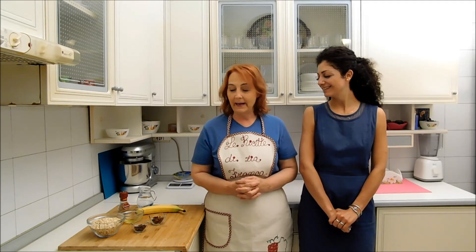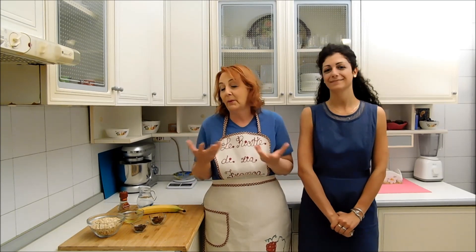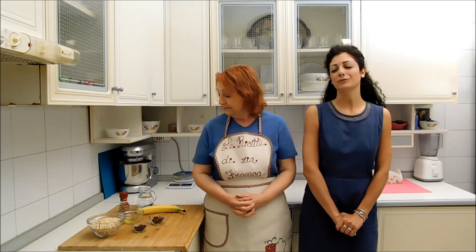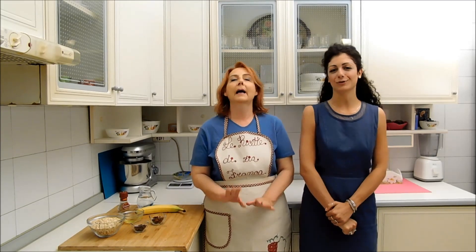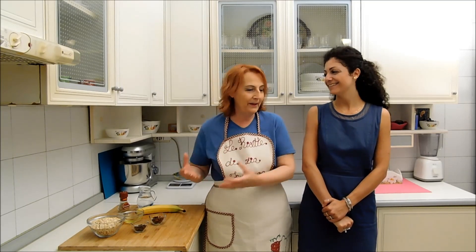Allora signorina Marika, le piacciono questi ingredienti anche perché li abbiamo scelti insieme, quindi le piacciono — piacciono più a lei che a me, devo dire la verità. A ricetta ultimata mi piaceranno anche questi biscotti. La banca, sono buona.